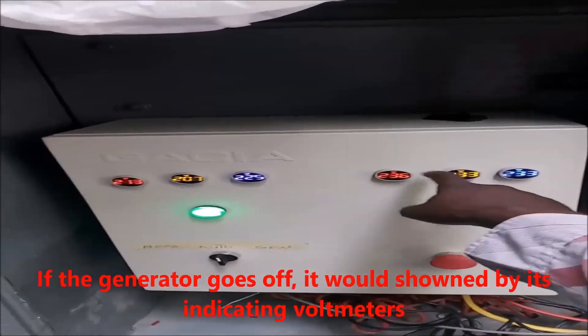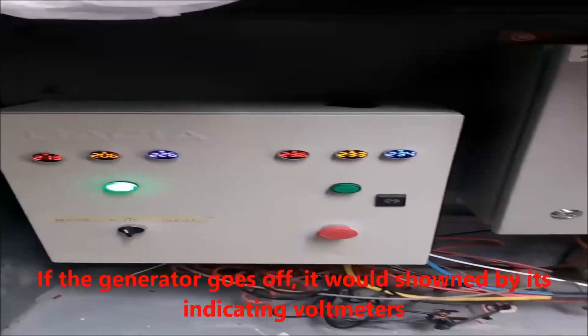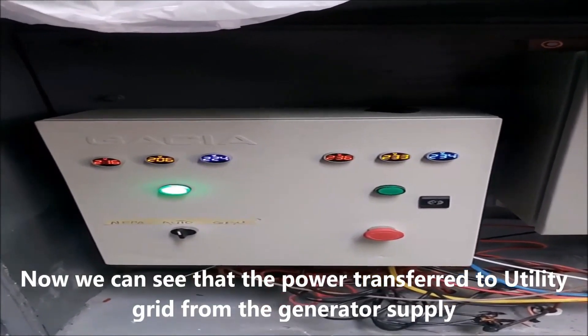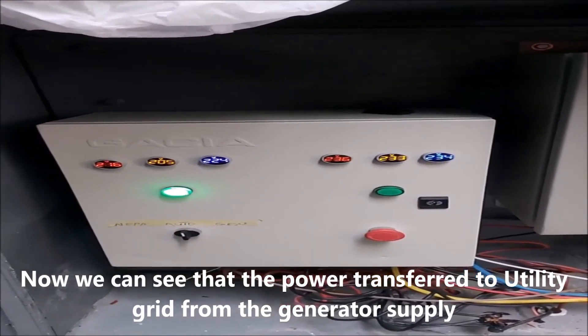It goes off — you'll see it here, it will go off. Maybe it will take about 10 to 15 seconds based on the generator setting. So once it goes off, the generator indicator will be off. It goes off, it will be one minute.